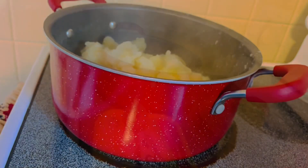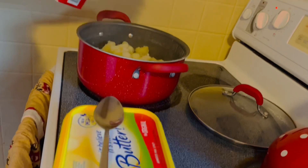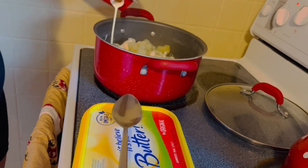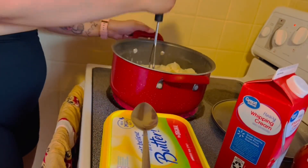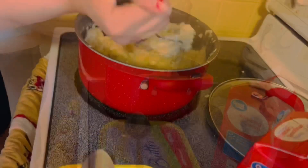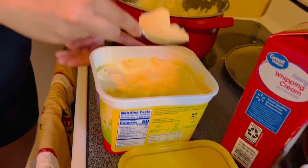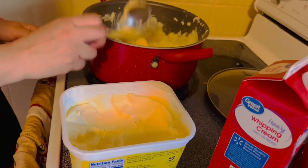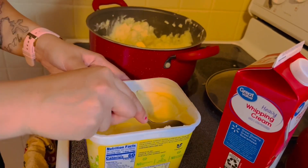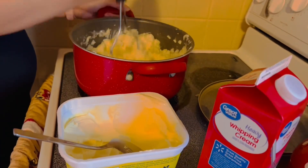We're gonna start mashing now — my daughter is gonna put some ingredients in there. Whipped cream — no measurement, you need to calculate. Some butter, okay just like three spoons. And mix it, you need to smash.